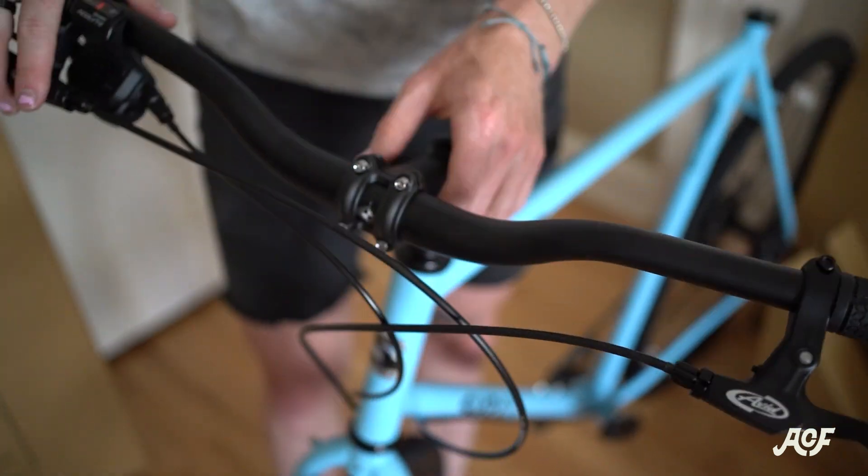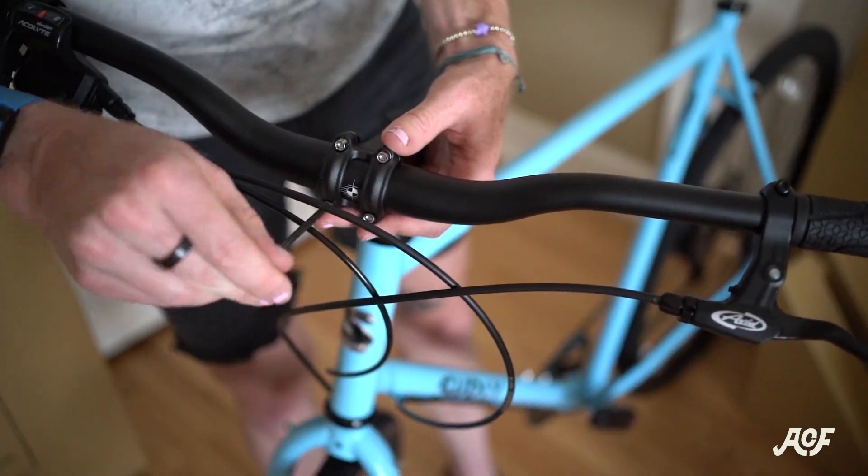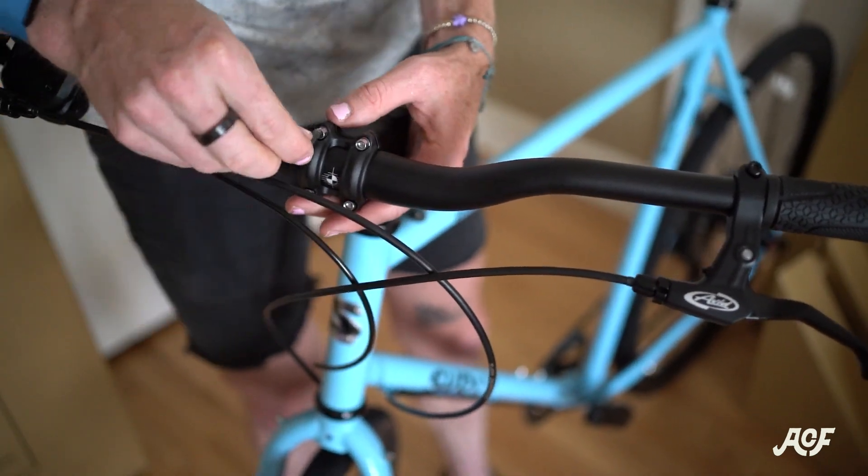Stem bolts should be torqued to 5Nm. If you don't have a torque wrench or don't feel confident about the torque, make sure you stop by your local bike shop — they should be able to help.